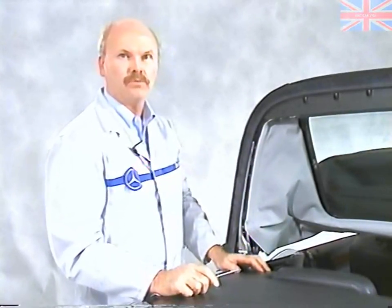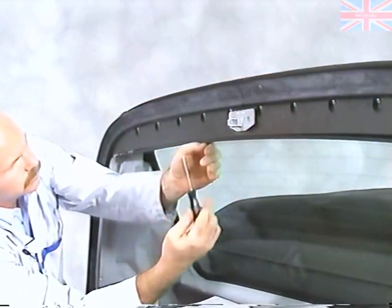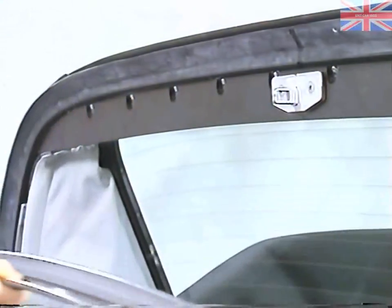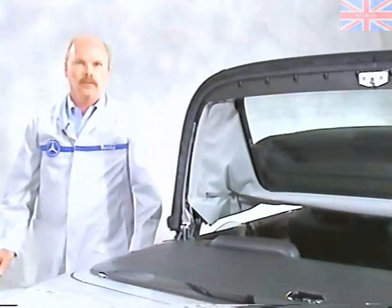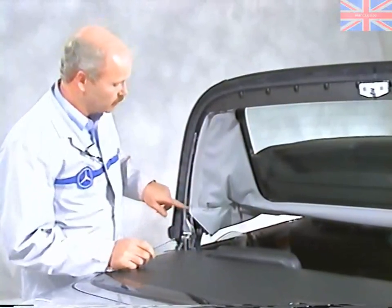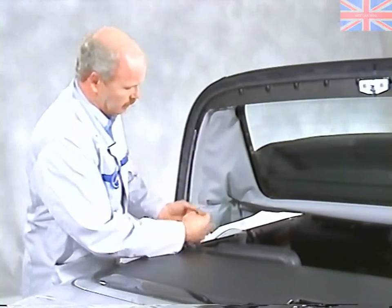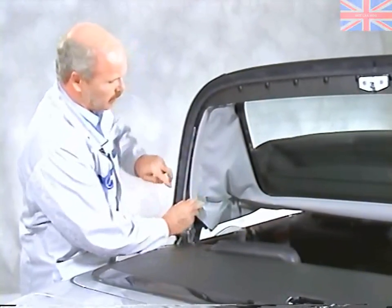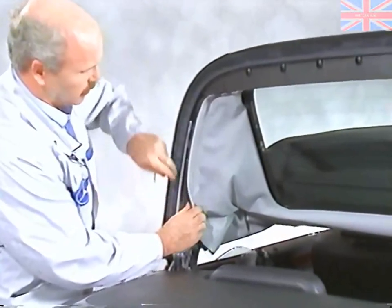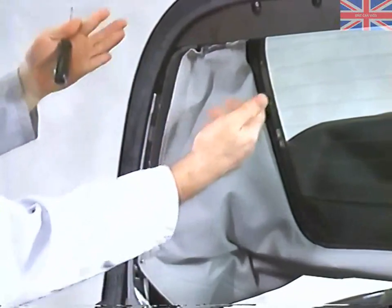In order to remove the rear glass, the first thing we have to do is remove this panel. The next thing is to remove the headliner by removing the screws on either side, then peeling back the headliner where it's connected with Velcro and removing the headliner all the way from the front.